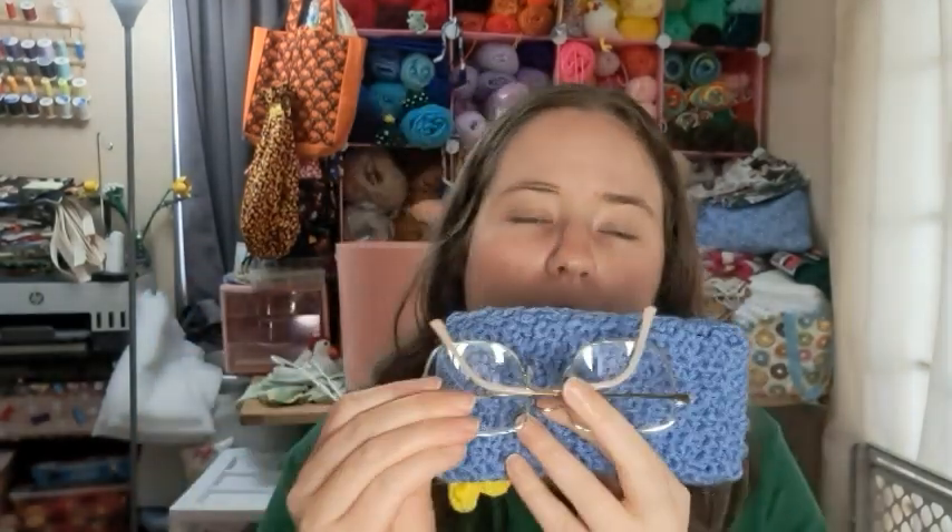It was pretty easy to make — I made it while watching a movie earlier today. This would be good for people with regular glasses like mine, people who wear sunglasses a lot, crafty people who have those magnifying glasses like cross-stitchers use, people who wear safety glasses — any kind of glasses you can think of would fit nicely in there. They fit nice and snug; I guess mine are kind of average size.